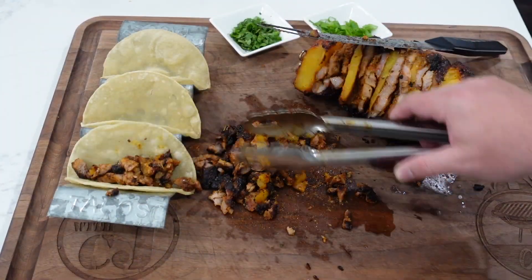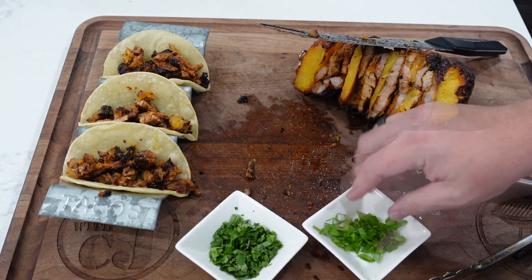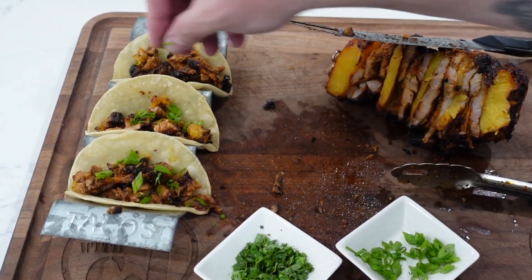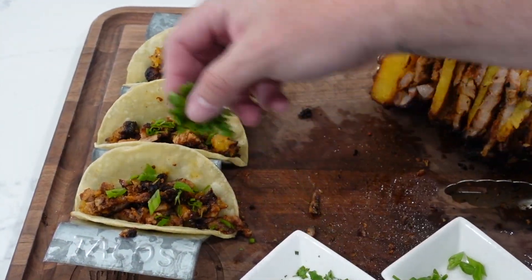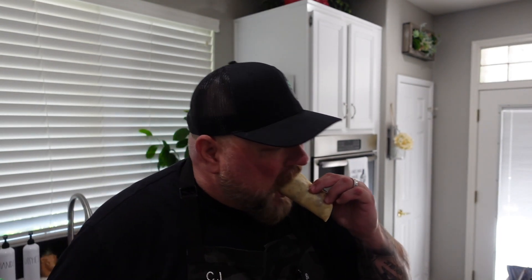Let's get these tacos built. Got some green onion and cilantro — not a fan of white onion, but if you like white onion in there, go for it. A little bit of cilantro. There's your dish. Guys, beautiful tacos right here, with some corn tortillas. It's good stuff. That was too good — you got a sweet, smoky, little bit of spice, but not heavy-duty spice. Just, you know, spice. Perfectly done.